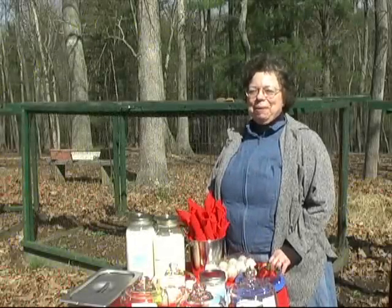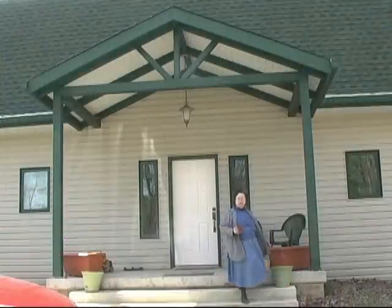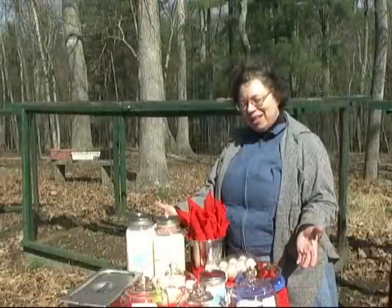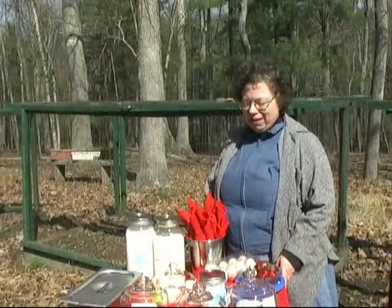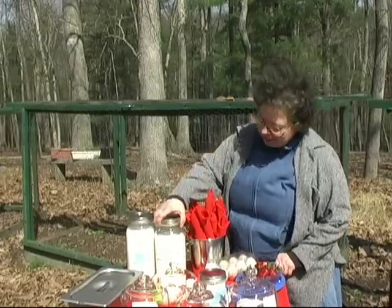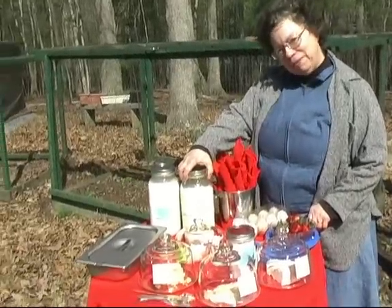Hi, I'm Laura Kirk and welcome to Taste and See Home Dairy in Slanesville, West Virginia. We have guests here today and we put out a few things that are examples of what we make from our pure fresh goat milk. This is our 100% fat-free goat milk.